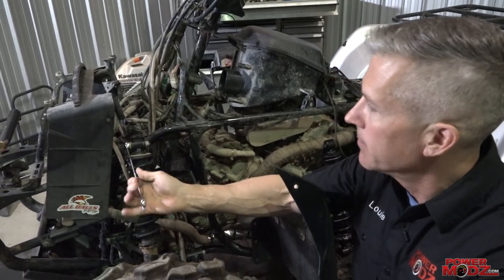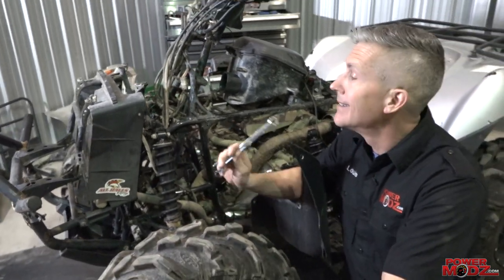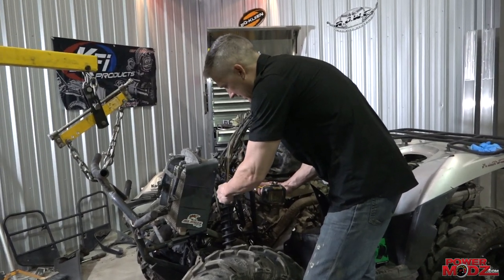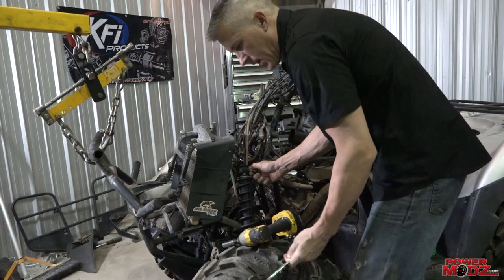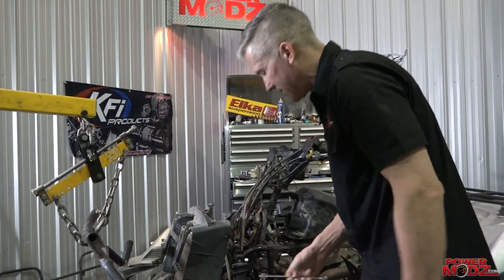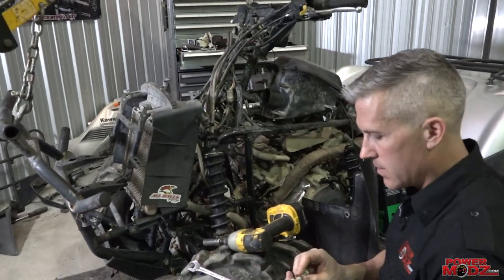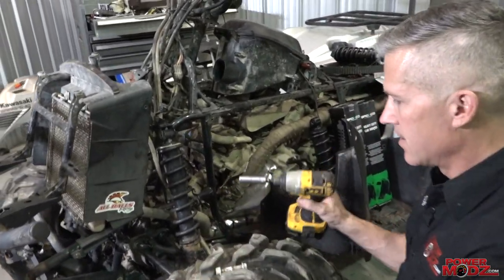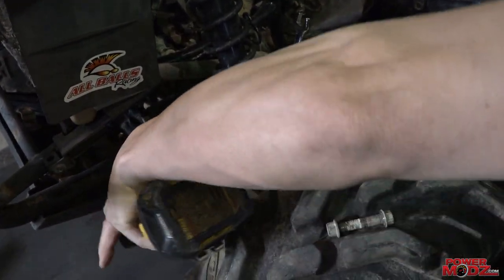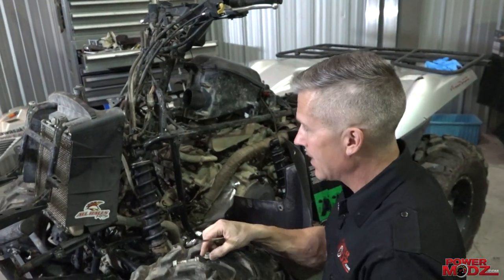We've made sure these come off pretty easy. First thing we do, we're gonna pop this off. I highly recommend you wear safety glasses — I can't find mine because of the move, so I'm using the safety squint.